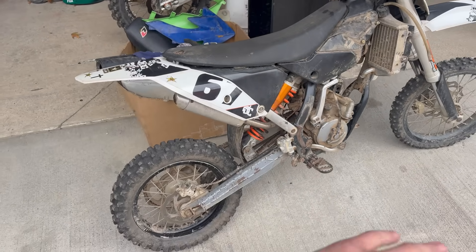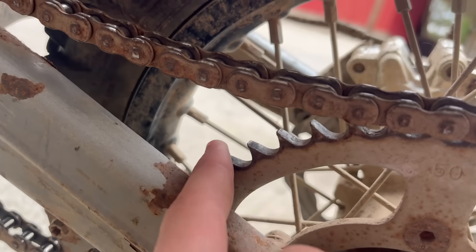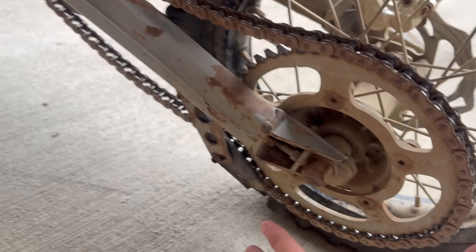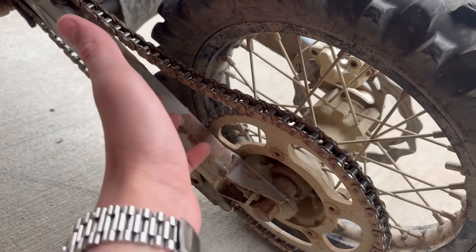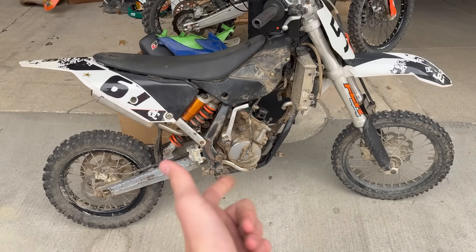The guy I bought it from said he has no clue how many hours are on this thing. But looking at this sprocket, I think a lot — that sprocket is completely done. We're not going to be using any of this stock chain and sprocket setup anyway, so it doesn't matter. So let's get disassembling and start taking out everything we don't need.